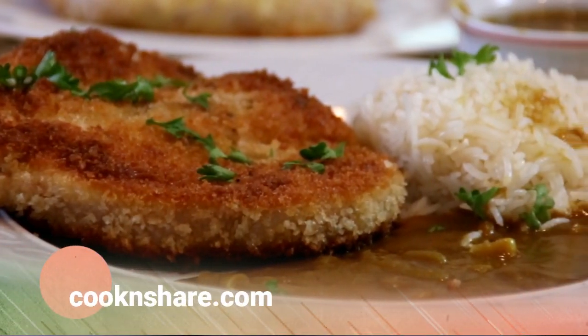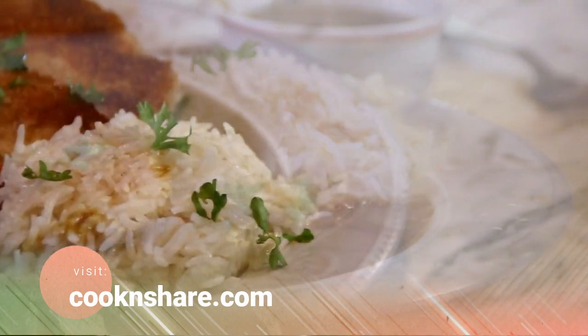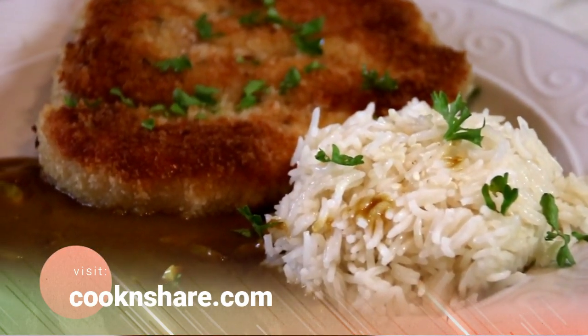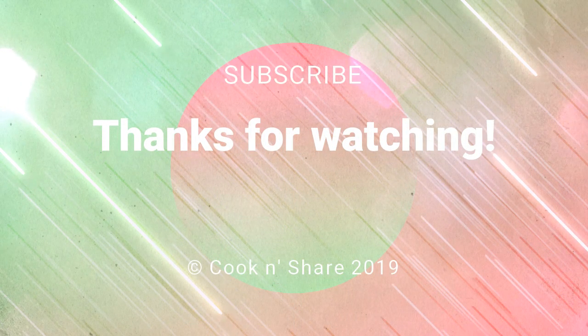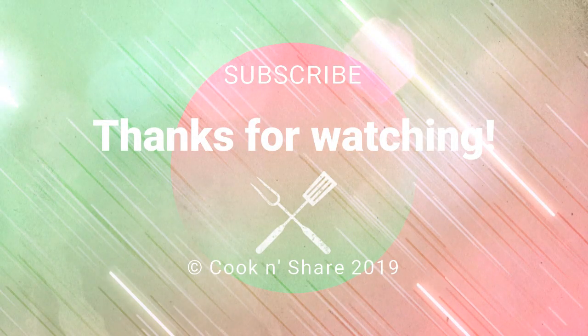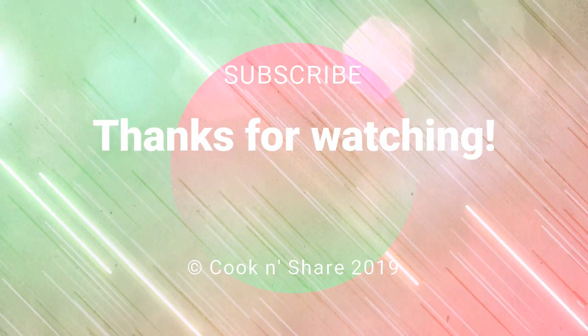For this recipe and many other great recipes, head on over to cookandshare.com — all kinds of super stuff over there. Thanks for watching, thanks for subbing, and see you next time. Bye!